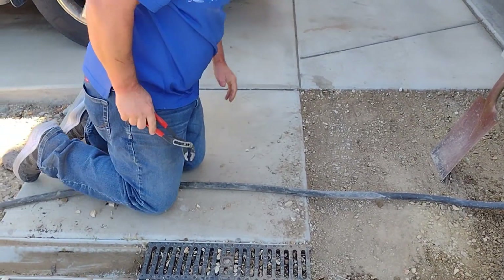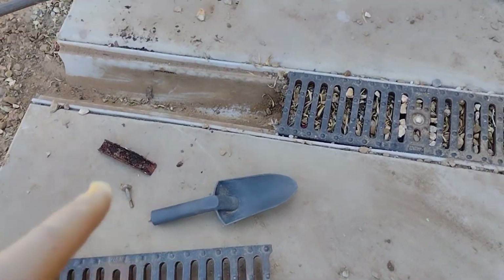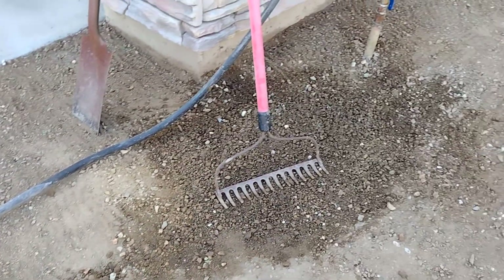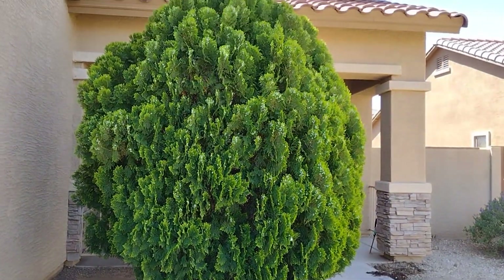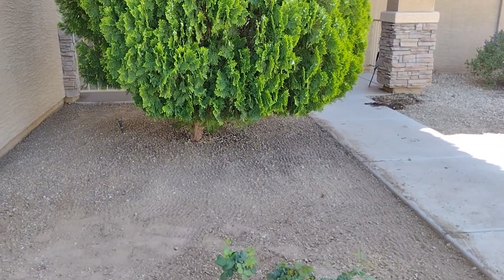Yeah, that was not as loose. So we remove this one because this is supposed to be the drainage here. I'll remove and transplant this one too. As you can see, I like this tree — the front yard tree. Beautiful.